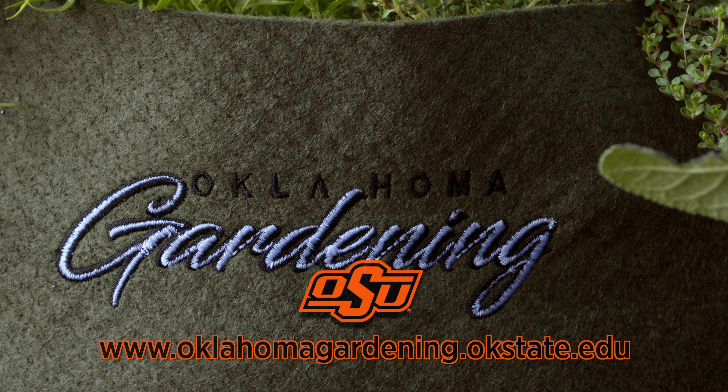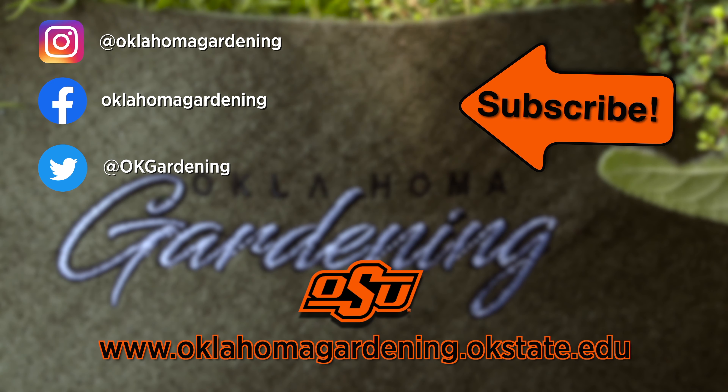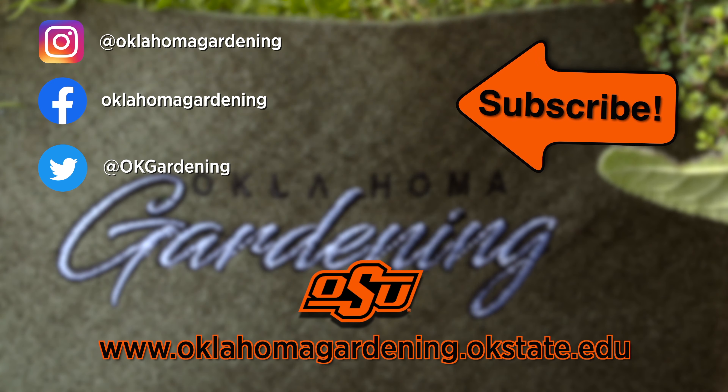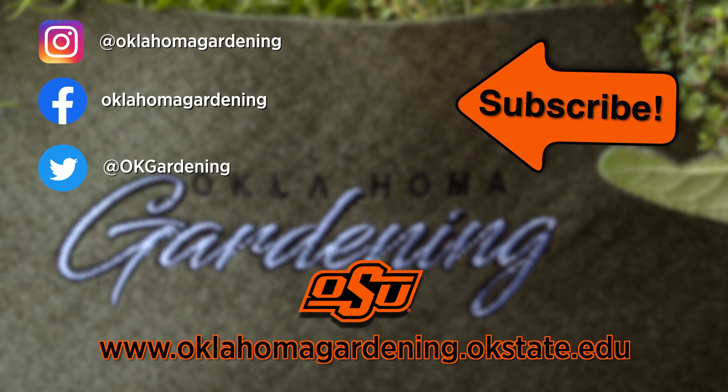We hope you enjoyed this video. It's part of our Oklahoma Gardening YouTube channel. You can also find more videos on our OK Gardening Classics YouTube channel, and join us on social media for great gardening tips, photos, and discussion.